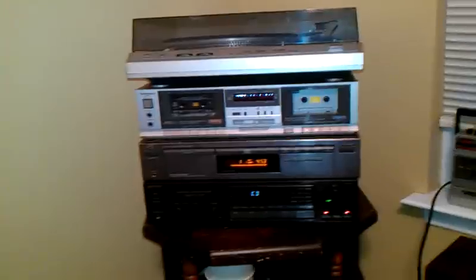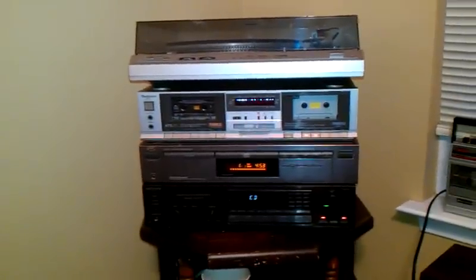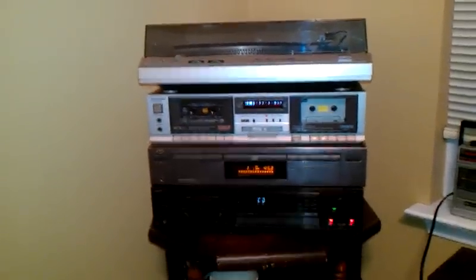Hey everyone, this is Tim. I wanted to show off the system I put together for the pieces, and then I got the tape that I was looking for. As you might have noticed in my past videos, I used to have a couple of these main pieces here on the bottom of the floor.